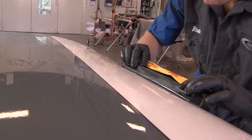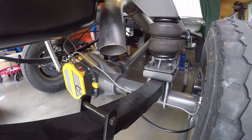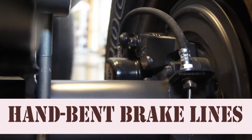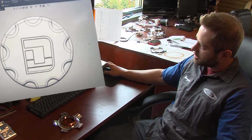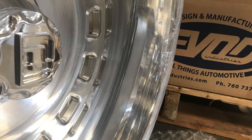The underside of this truck is as clean as the topside. We like people to see the lines and the way they're run — they're nice and parallel, clean, in their spot where they're supposed to be and doing what they do. The wheels for this truck were designed and manufactured specifically for this truck. There is not another set like them in the world.